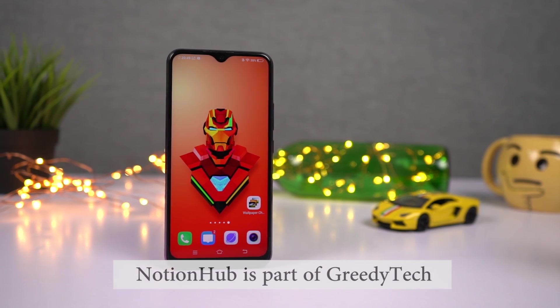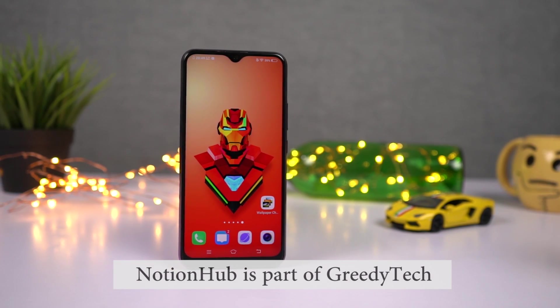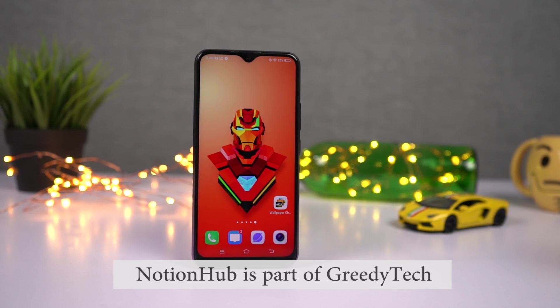Hi there guys, I'm Nikhil from NotionHub, and in this video I'll be showing you the most important tips and tricks for your Vivo Y15.